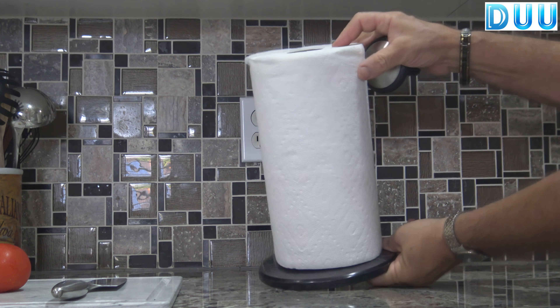It stays in place, even for a quick one-handed tear. The knob at the top prevents the paper roll from running off while tearing a sheet.